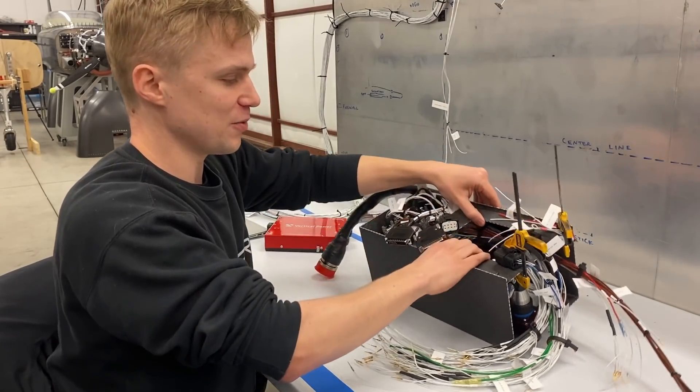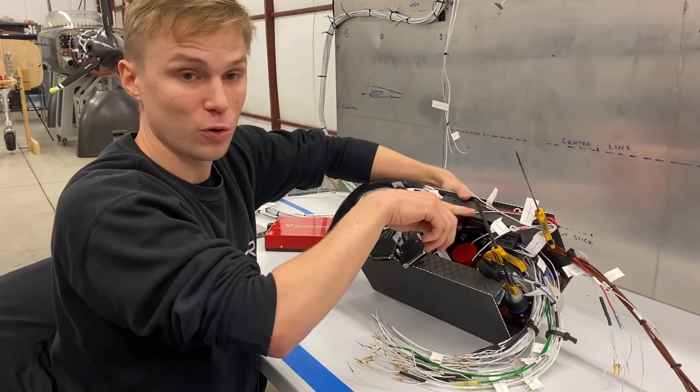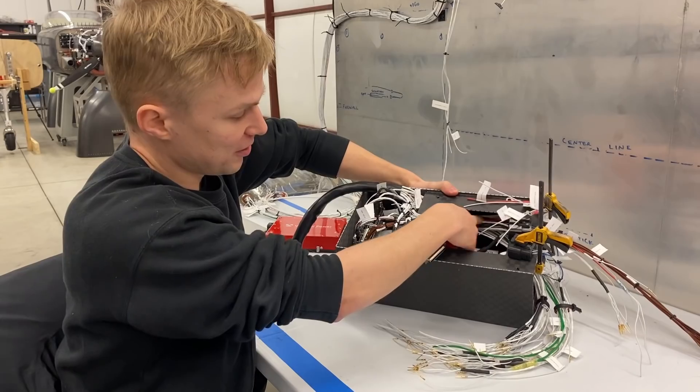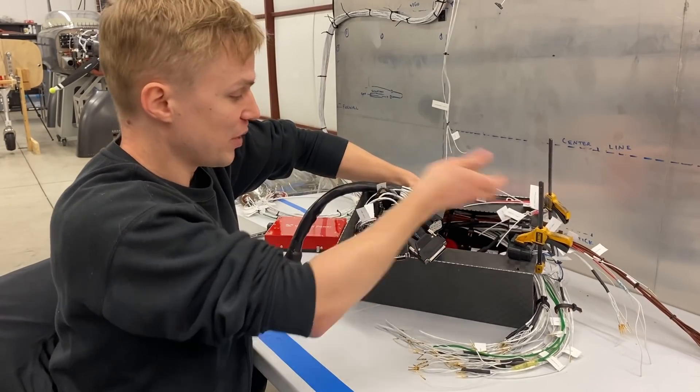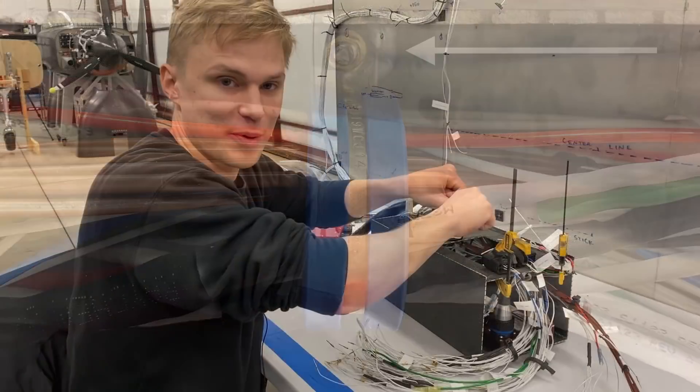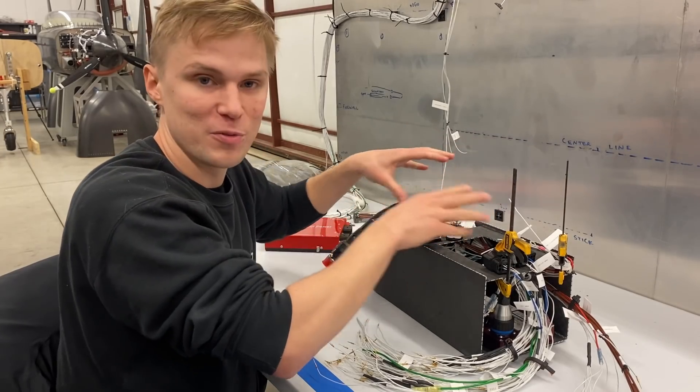Starting with the box itself, you can see that we have cut a hole here and that gives us access to the main bundle inside the box. That allowed us to install click bond studs, and those will allow the wiring to be held off the box and constrained so that it's not moving around in flight.